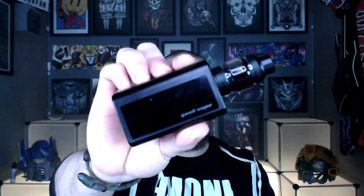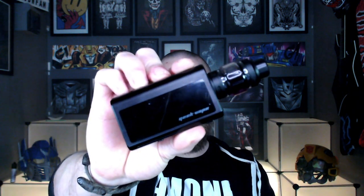Hello fellow vapers and welcome to the Devil Vapor Vape Reviews. Time for another hardware review and today we are reviewing the Geek Vape Obelisk 120 FC kit.